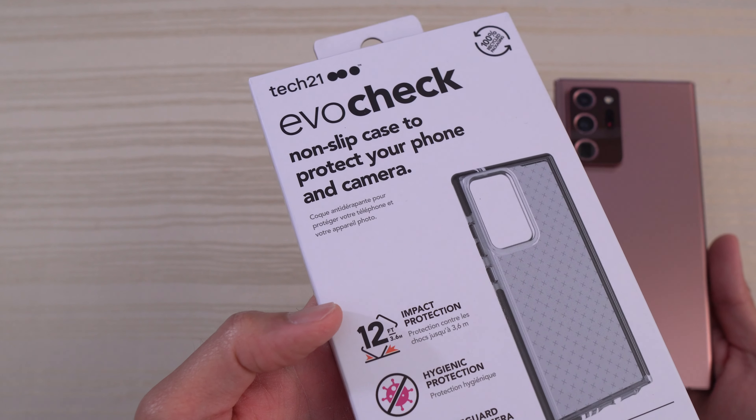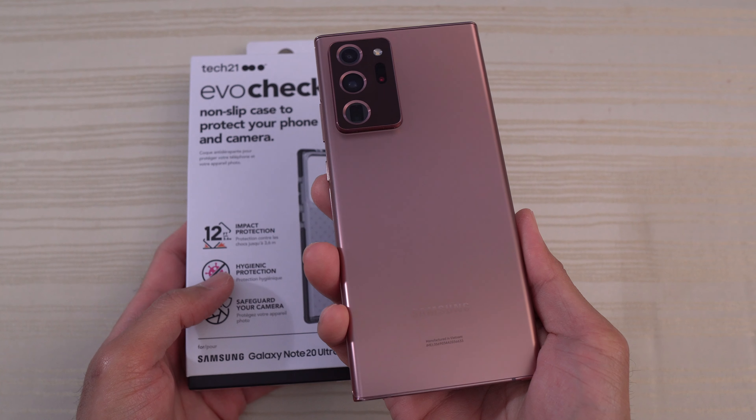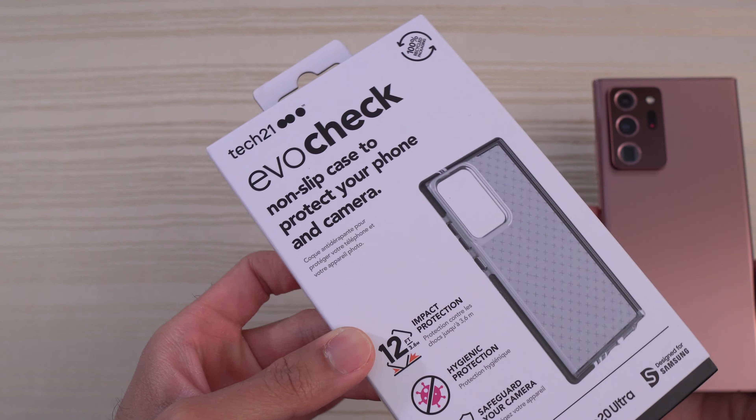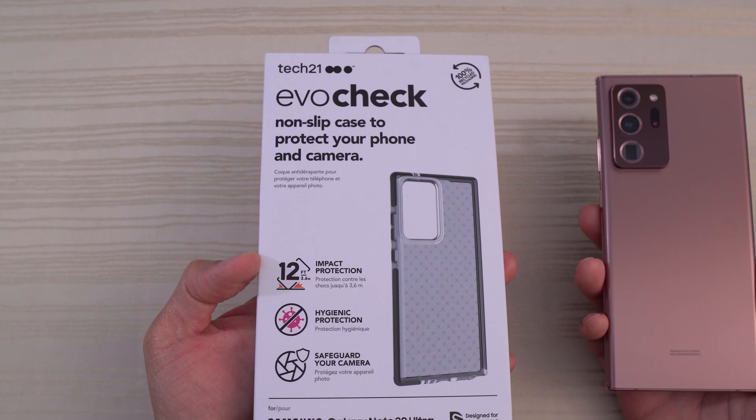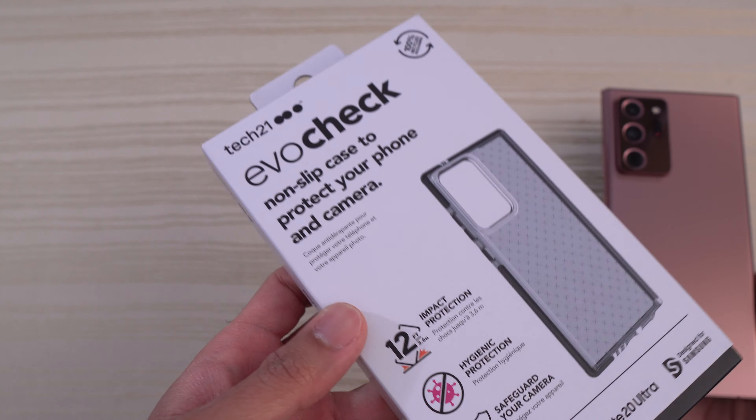The Tech 21 Evo Check case for the Samsung Galaxy Note 20 Ultra. This is one of my favorite cases. I always get this case for essentially every phone that I have — the Note 20 Ultra, Note 10, S10, S20.